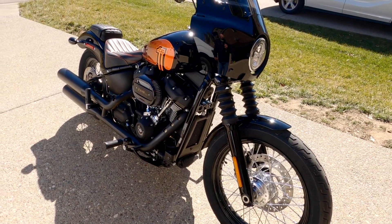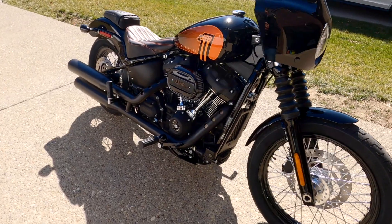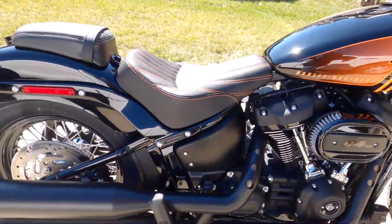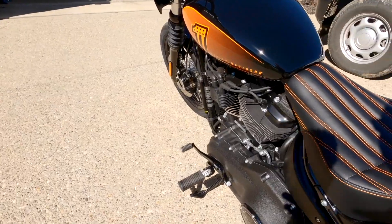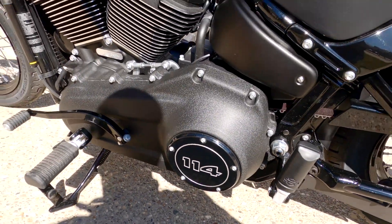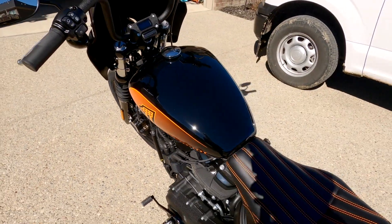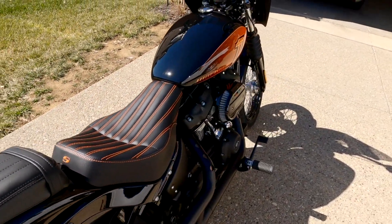Harley did a really good job on some of the badging — as you can see on the air cleaner, the 114 badging is pretty cool. And they didn't give me a generic derby cover this time; you actually get a 114 derby cover, which is cool. I think I'll actually keep that. There are going to be some other changes — this is just what I've got going now — so a lot of you guys have been requesting this and I thought I'd go ahead and knock it out.